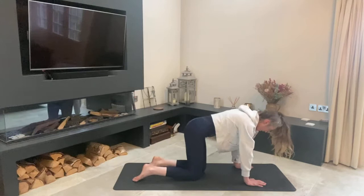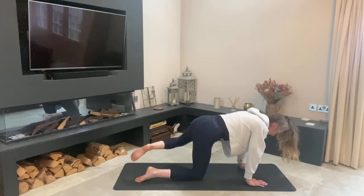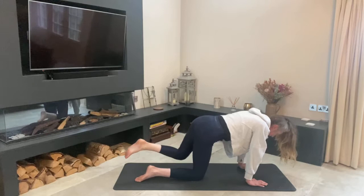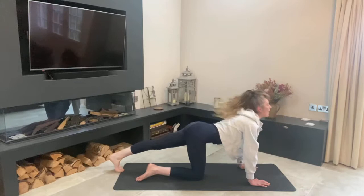Bring your knee up and back, make sure your tabletop is nice and strong, belly button back towards your spine. Lift your left knee in line with your hip and start those big hip circles. If you find you get cramped, just make your circle a little bit smaller. Remember to keep the breath, keep your core engaged. Last one, then press back and stretch down through that hamstring and calf.